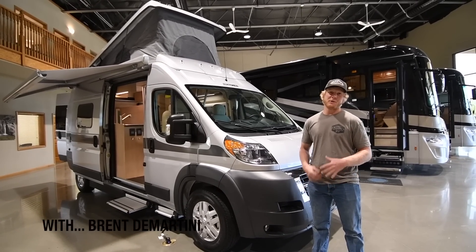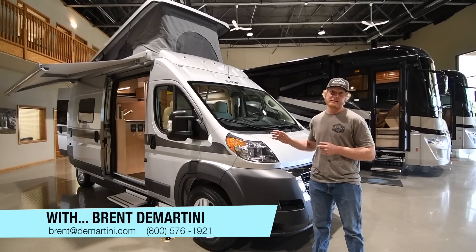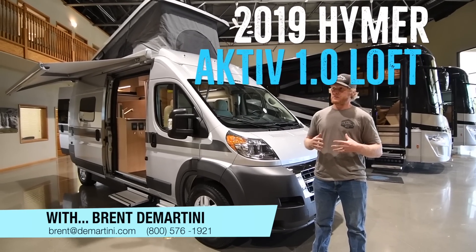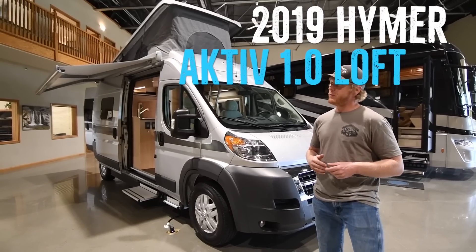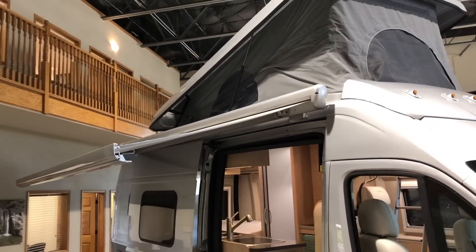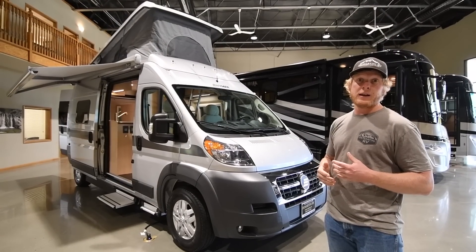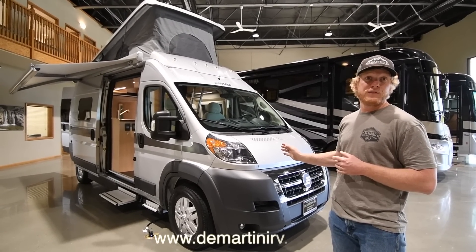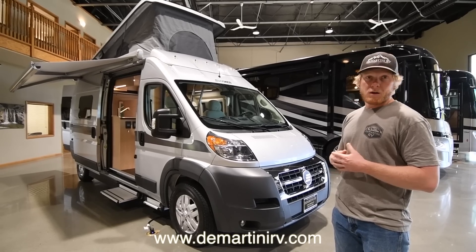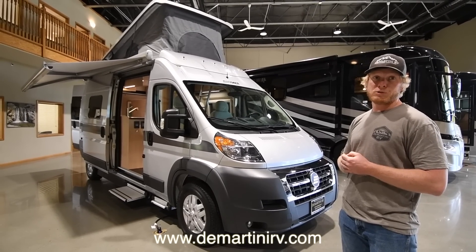Hi, this is Brent Demartini here with Demartini RV, and today I want to show you our new van that we just got in. This is the Hymer Active Waft Edition, and it's a fairly new model. If you'll notice, there's something really different about this one — it's got the pop top on the roof, and that is just awesome. It adds another sleeping area. You can sleep a lot of people in this van. So why don't you come look with us and we'll show you what it's all about.